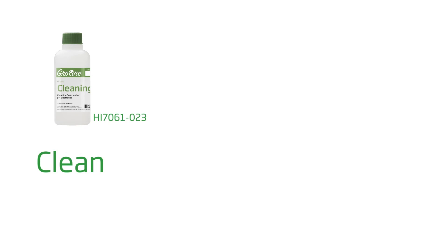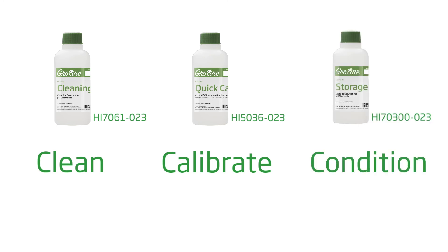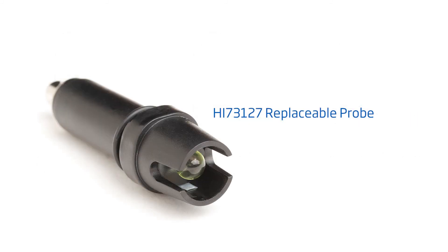To get you started right away with best practices, here are some tips for the best results. Clean your tester with the Hanna HI7061-023 cleaning solution for 30 minutes at least once a week. Calibrate with Hanna pH buffers before each use. Keep your probe conditioned with the Hanna HI70300-023 storage solution. The probe can be replaced with the Hanna HI73127.